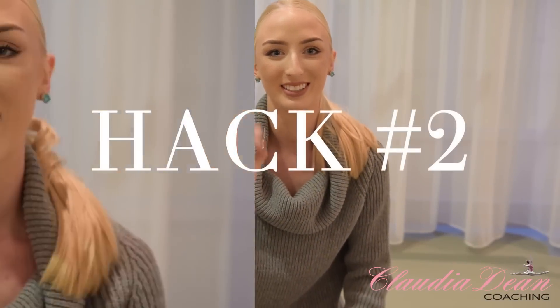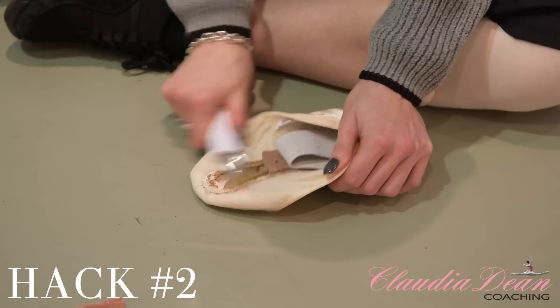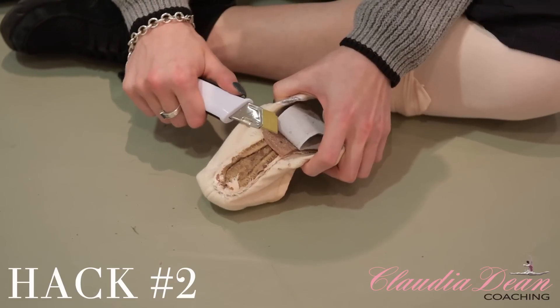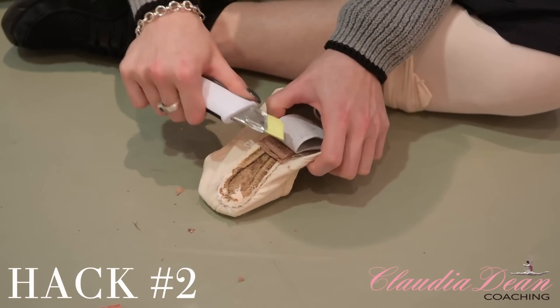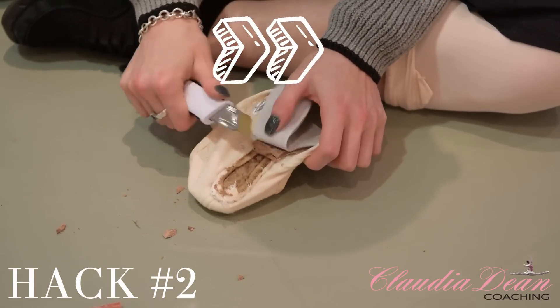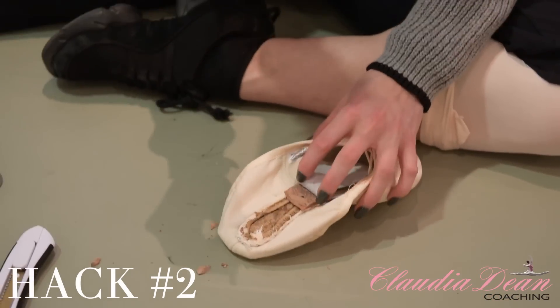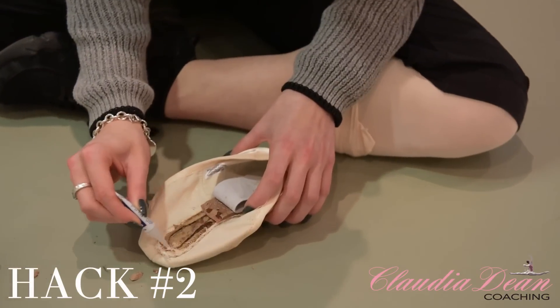Hack number two. Now this next step is really important because I always found that if I didn't do this I would actually get really bad blisters underneath my feet. You're going to get your Stanley knife again and it's best to basically cut and shave down the corners like so — and again on the other side — just to make sure that that part doesn't dig into your foot and it's nice and smooth. Now this is the most important part: you're going to get your super glue and you're going to layer it where the wood is, and you're also going to layer it here on the shoe.